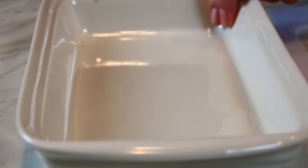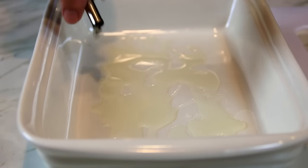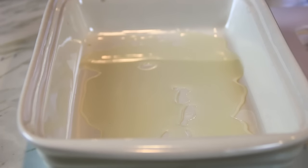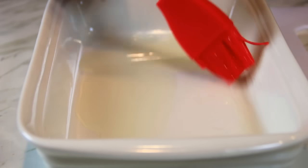Next up I've got my casserole dish here and you can use a dish of your choice. Let's put some olive oil into the bottom — you can use melted butter, cooking spray, whatever you like, I just like olive oil. Why am I thinking of Popeye here? Who remembers that show? You want some on the sides just so things don't stick.